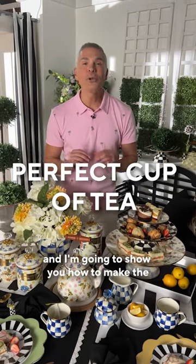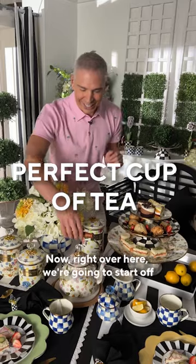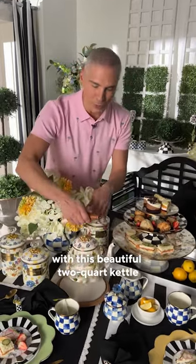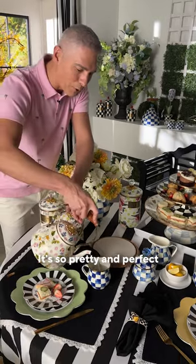My name is Alberti and I'm going to show you how to make the perfect cup of tea using Mackenzie Childs. Right over here we're going to start off with this beautiful two-quart kettle. I love it in this wildflower design, it's so pretty and perfect.